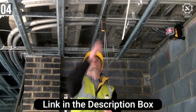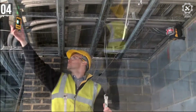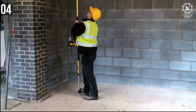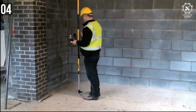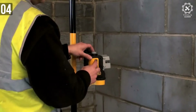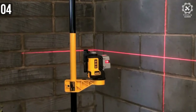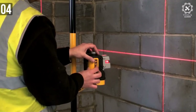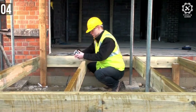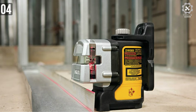DEWALT Laser Level has a three-beam line laser to aid in 90-degree layout. During testing, the DEWALT proved to be one of the easiest to set up and use. It features a magnetic back as well as a beam clamp for attaching to angle iron. The red laser was very bright and easy to see. The factor that pushed the DEWALT to the top of the heap was its robust design. It's not the largest laser level, but it is one of the heaviest and sturdiest, and the drop test left it largely unscathed. The only thing it really can't do is project a 360-degree beam.